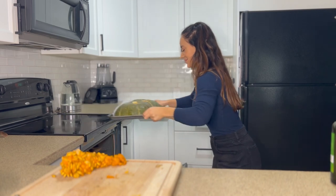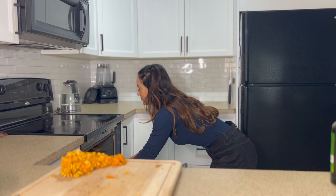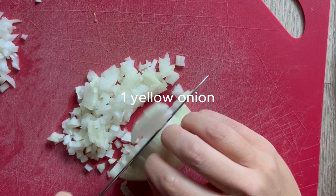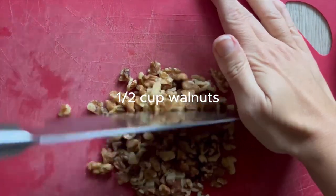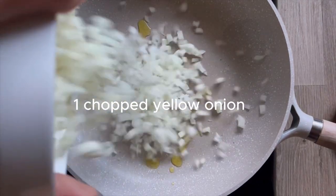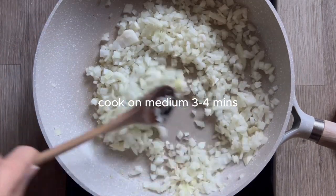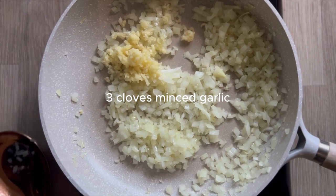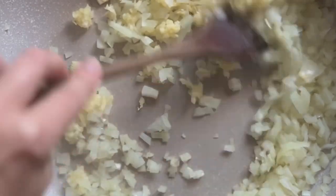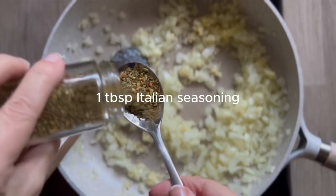While the squash is roasting, we can prepare our filling — it's only going to take about 15 minutes. I've got one yellow onion, finely diced, and half a cup of walnuts. I'll add a tablespoon of olive oil and the chopped onion to a pan on medium heat, cook that down for three to four minutes until translucent, then add three cloves of minced garlic and cook for one minute. It smells so good!